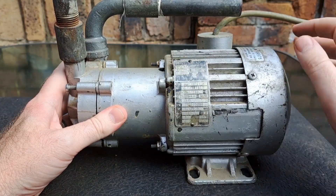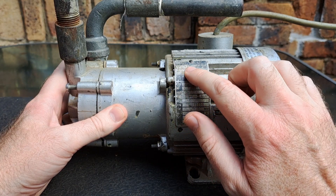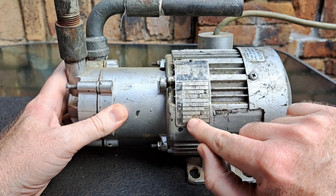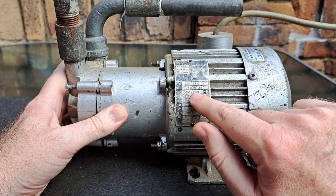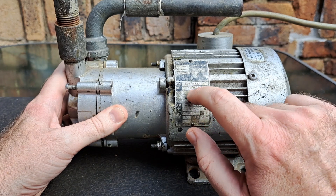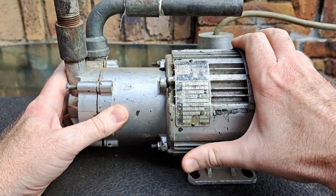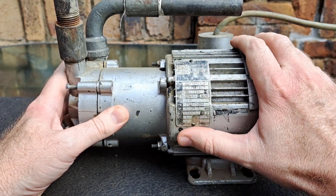Most pumps — all pumps — should have a nameplate. This one is so faded I can barely read it. It looks like it was made in the US, it's thermally protected, and it gives us a capacity in RPM, the voltage — which is 230V — and various other information which unfortunately I can't make out clearly.